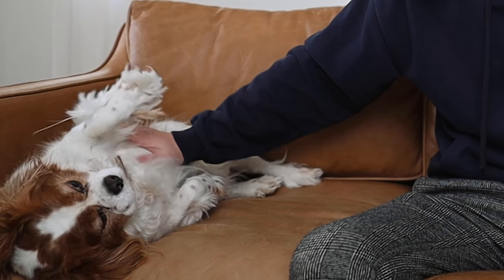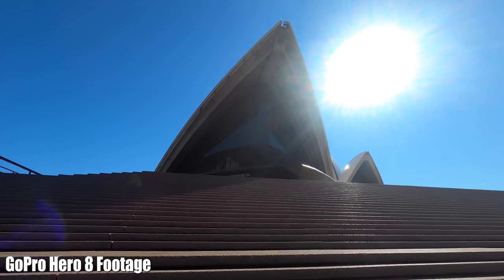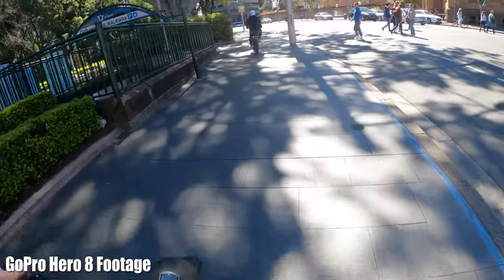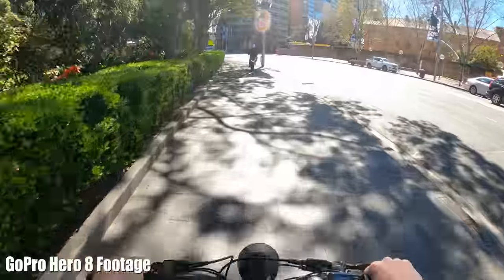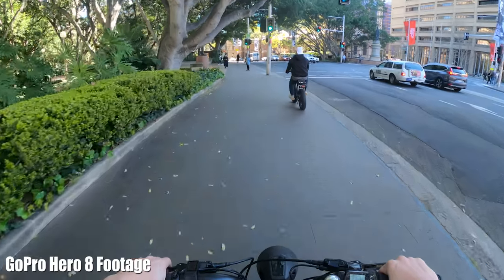There were a lot of things I absolutely loved about the camera and one thing that kind of annoyed me, which I'll talk about at the end. GoPro introduced HyperSmooth with the Hero 7 — electronic image stabilization that gives you almost gimbal-like quality. The Hero 8 has HyperSmooth 2.0, which is twice as smooth. Here's a clip of me walking down the stairs at the Sydney Opera House — a real test for stabilization.